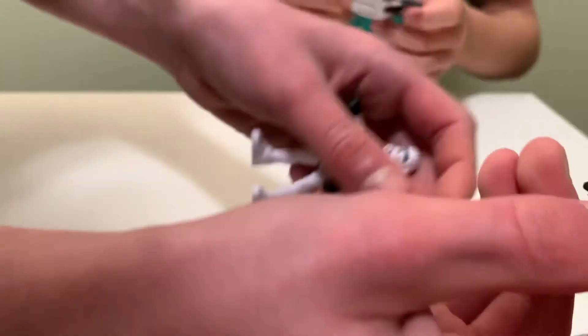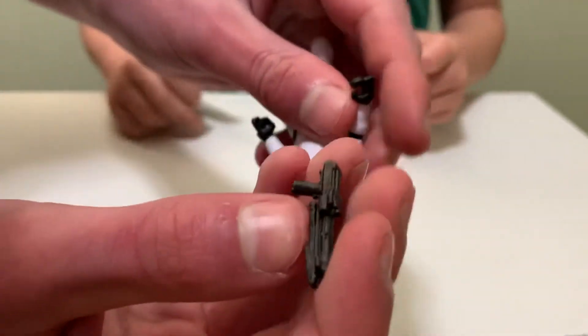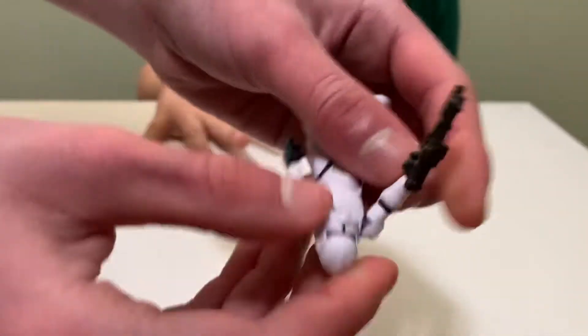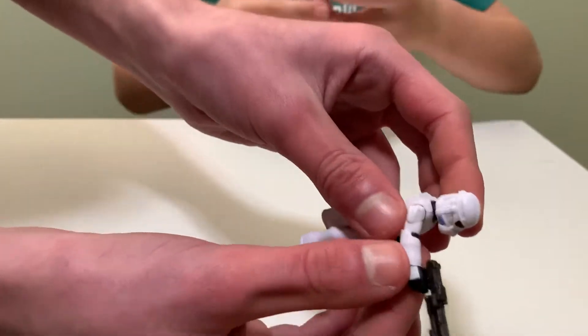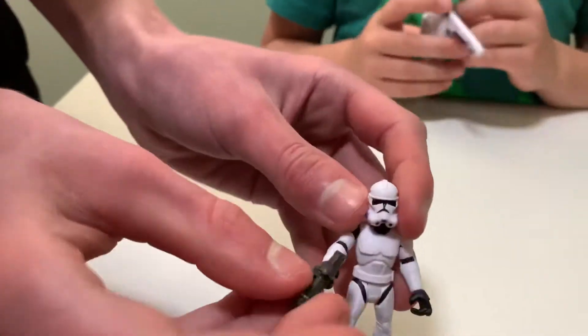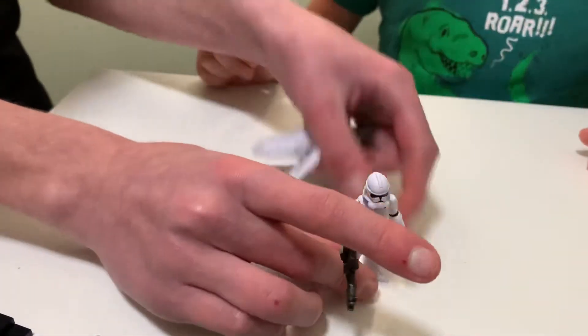It comes with this blaster, which has a little bit of a silver color, like pencil lead. Putting it in his hand and he's holding his blaster — it actually looks really cool. So this is the trooper, really cool.